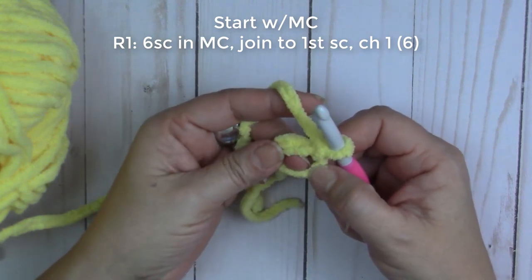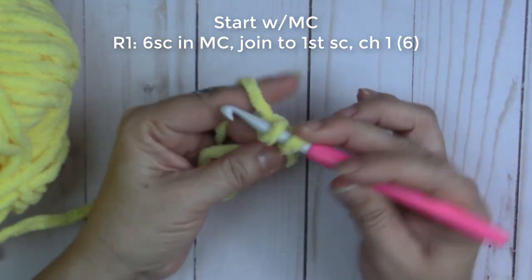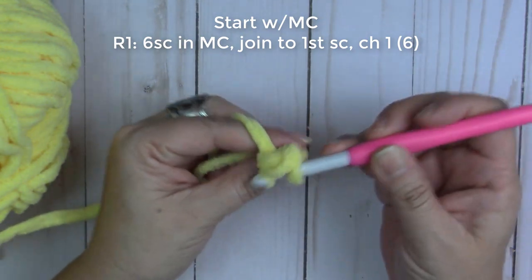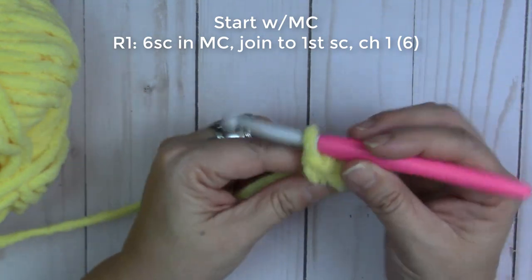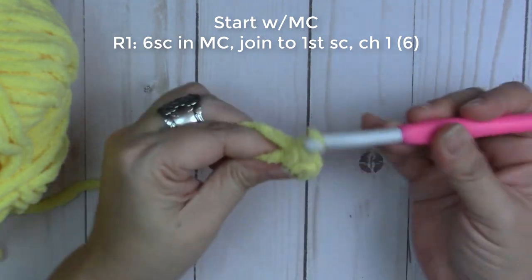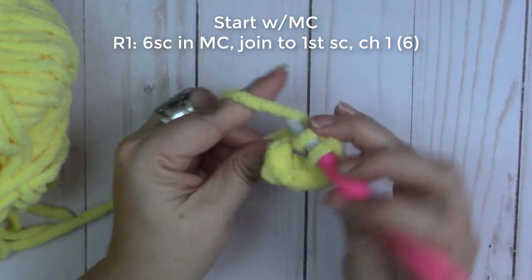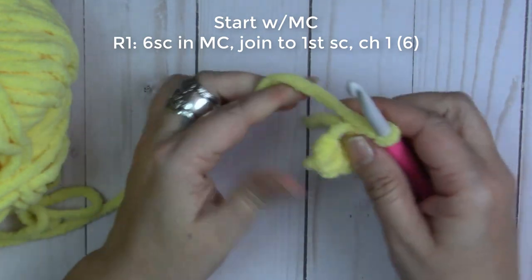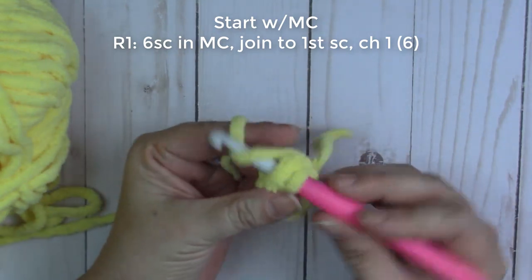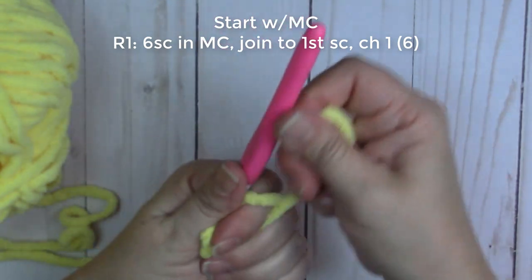We're going to do six single crochets inside the circle. Insert your hook inside, grab your yarn, bring it through — two loops on your hook — yarn over, go through both. That's your first one. Insert your hook, grab the yarn, pull it up, yarn over, go through both. You need to do four more for a total of six. Then we're going to join to the first single crochet under both loops with a slip stitch, pull the yarn through, tighten, and chain one.